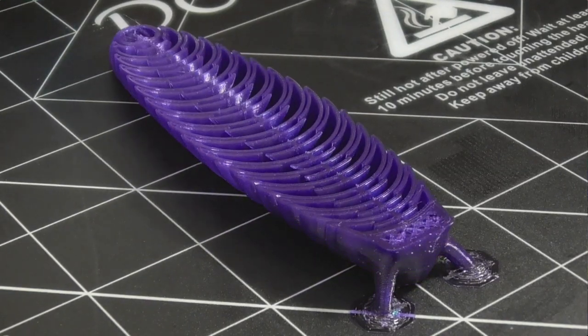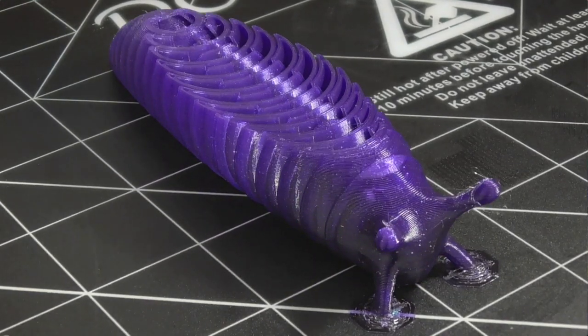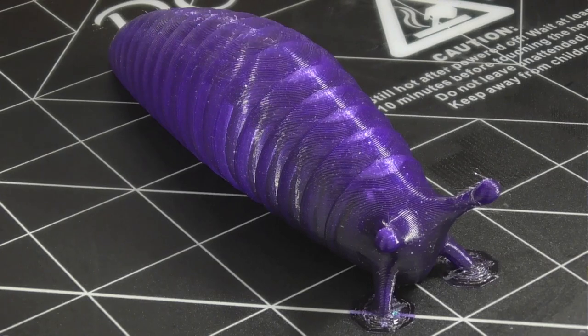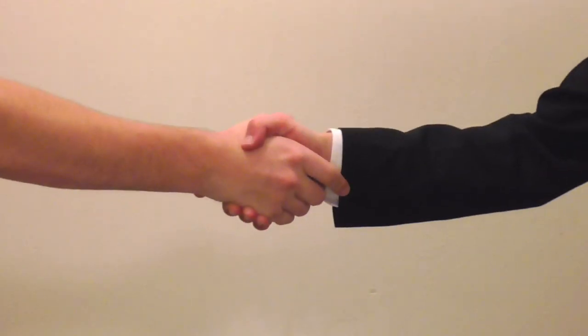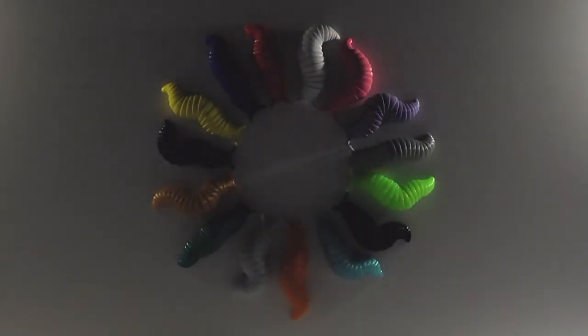If you enjoy seeing creations like this, then subscribe to the Copperkeep YouTube channel, or follow me on Facebook and Twitter. If you or someone you know would like to have one of these slugs, and help to support the creation of more of my designs, then visit copperkeep.com to purchase one. Or, if you have a 3D printer, you can find the slug available on thingiverse.com or printables.com for you to print for yourself. All links are in the description below. Enjoy, and the Lord be with you.